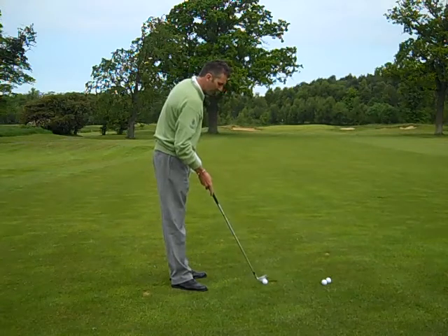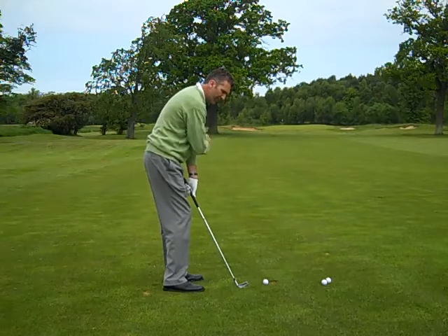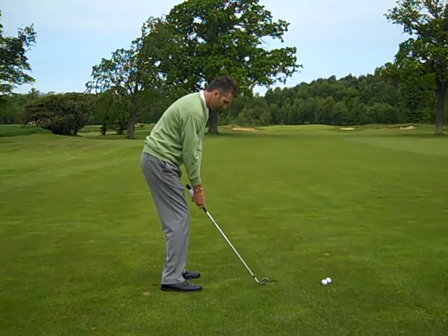Let's try that once again. You can see I've taken a little bit of divot because I'm slightly steeper into the ball than I normally would be. So ball middle of the stance, nice rhythm.